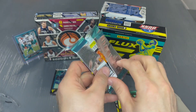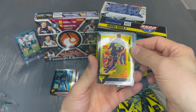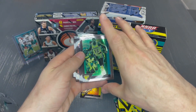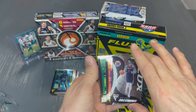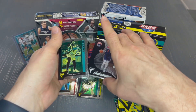Moving on to the second pack here. Ooh, Magic Johnson — a throwback like that. And Jaren Jackson Jr.